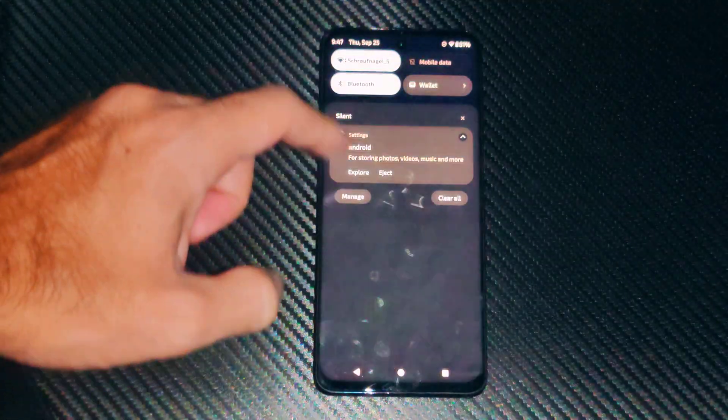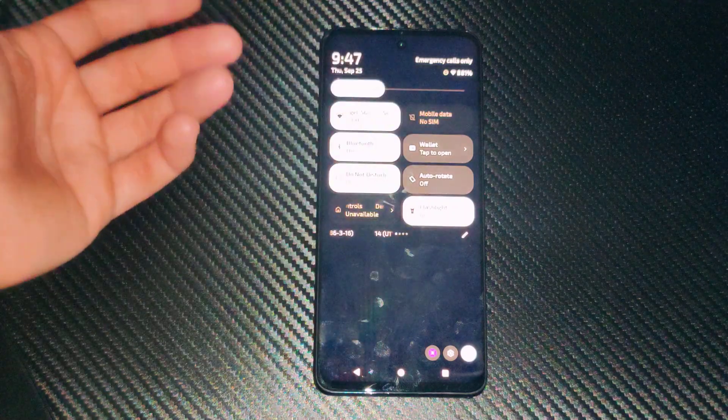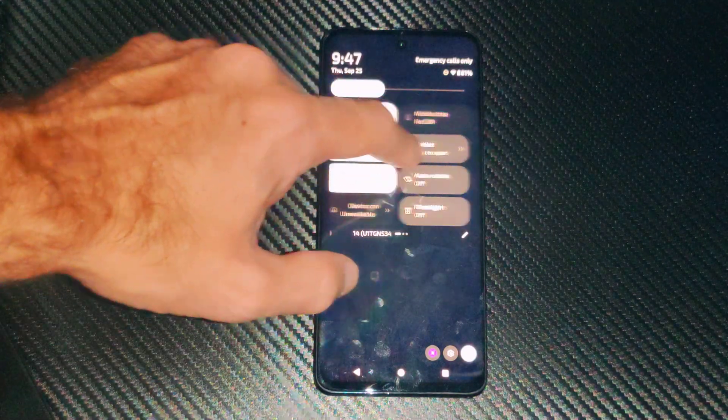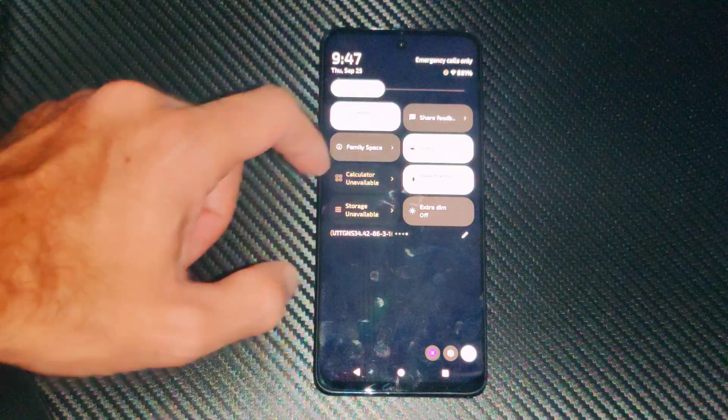Just swipe down from the top and there's going to be a little widget right here called flashlight. You might not see this widget because it's located on a different tab, so just swipe over to the right and you should be able to find it.